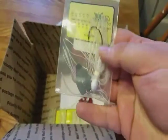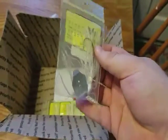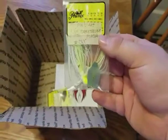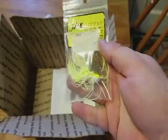Next we have some vibrating jigs. This one is hologram shad — I like the color of it, all white. This one's in Chartouche Flash, similar color to the Spammer Bait just in a vibrating jig. And this one's white Chartouche.